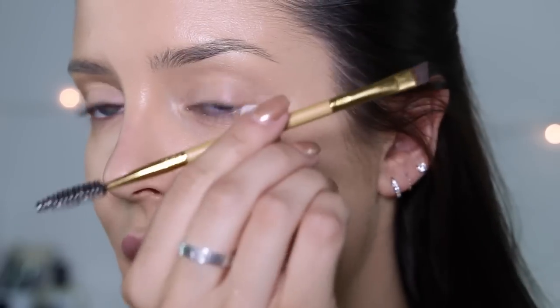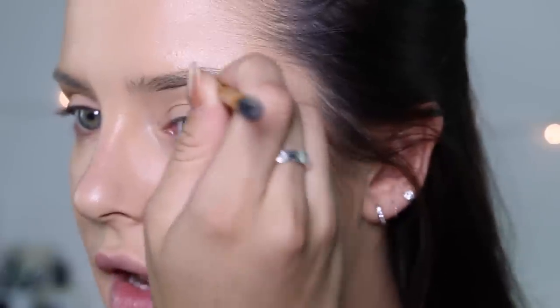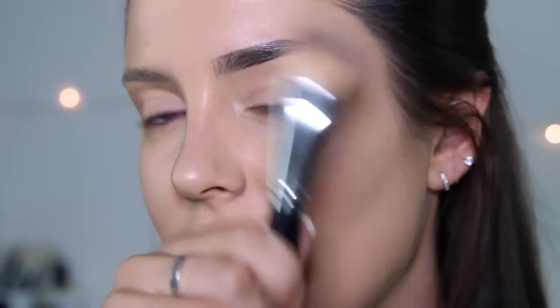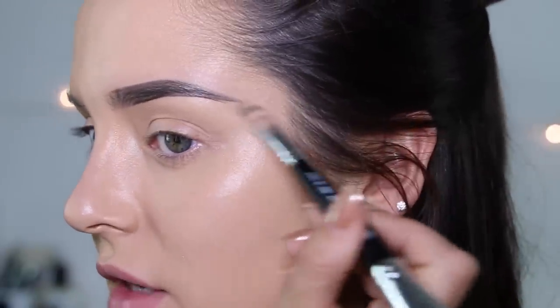Anastasia Beverly Hills Brow Pomade in Dark Brown. This is a Tarte brush. I start at the bottom and I like to straighten out my arch — I don't like my arch to be as pronounced. I'm just going over that with this Exo Beauty dual-ended brush, and I don't put any product on it. I just allow the foundation that's already there to kind of smooth it all out.